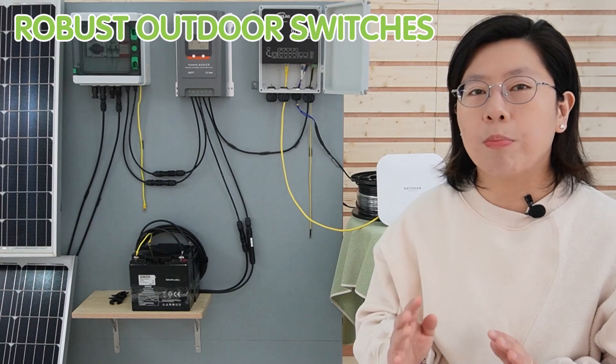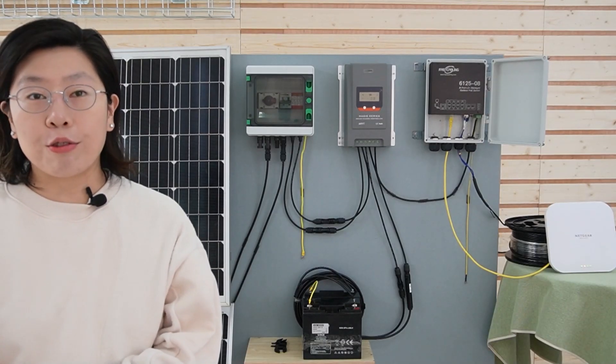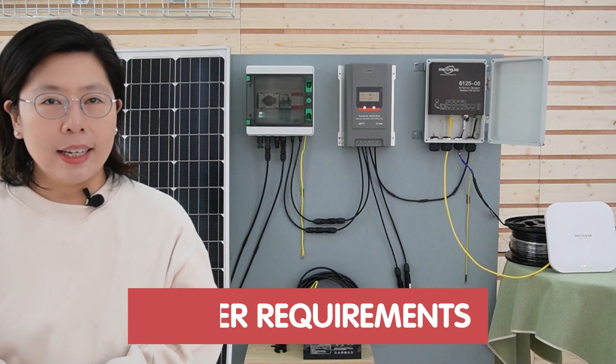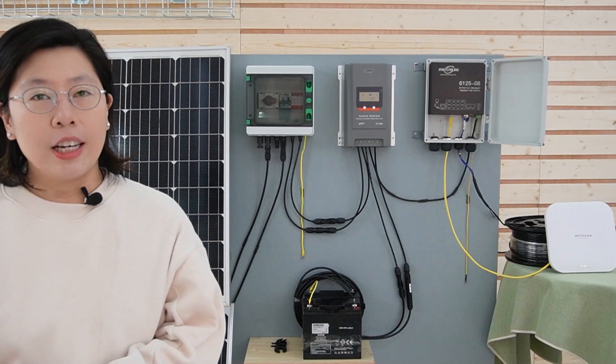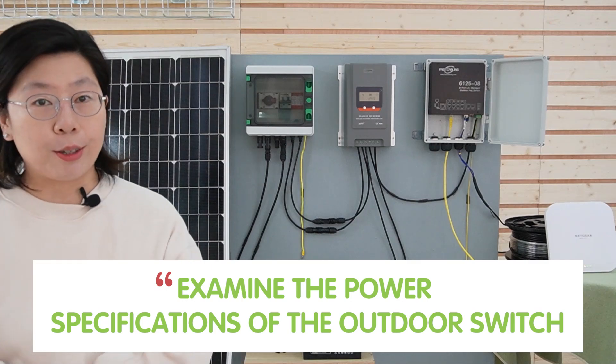To seamlessly integrate these devices, a robust outdoor switch specifically designed to support solar power is needed. Since the most common power method for an outdoor switch is through a straightforward AC outlet connection, designing a solar power system for an outdoor PoE switch involves careful consideration of power requirements, location-specific factors, and the integration of essential components. We should begin by examining the power specifications of the outdoor PoE switch.